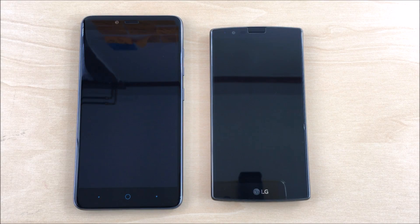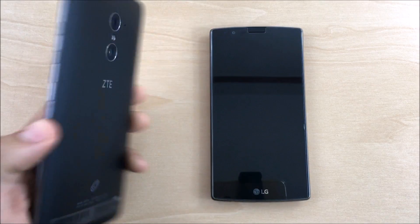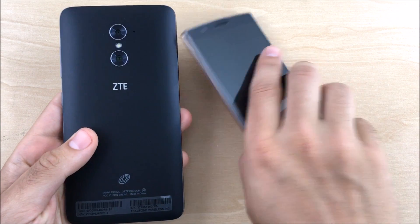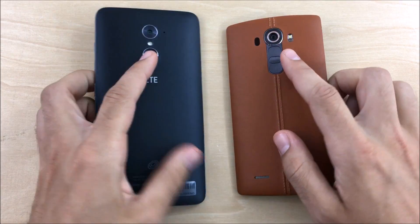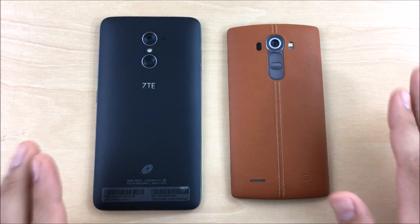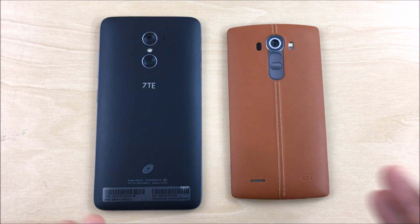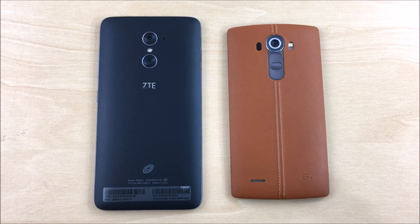What is up guys, good morning, good evening, good afternoon wherever you may be. This is Nick here from Everything Tech, and welcome to this ZTE Max Duo LTE versus LG G4. This is going to be a little bit of a difficult comparison because of the stipulations around who would be buying these devices.